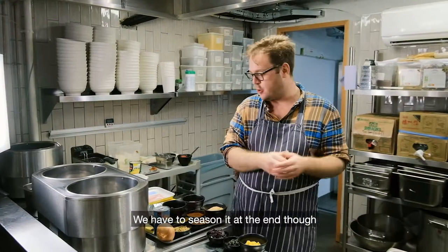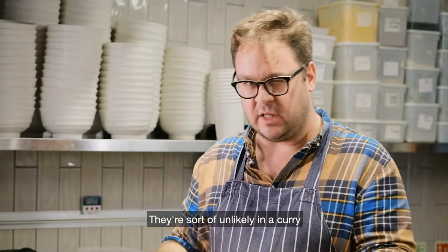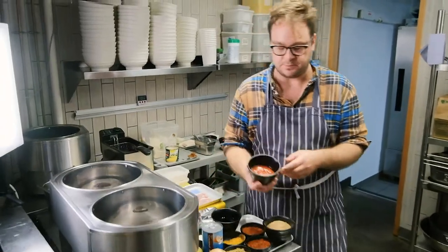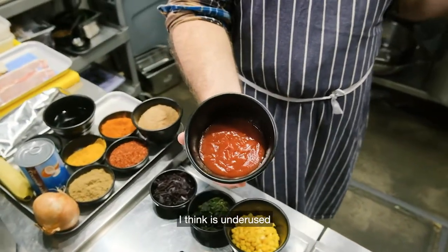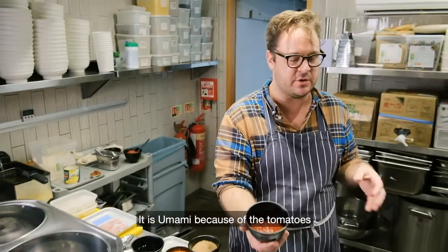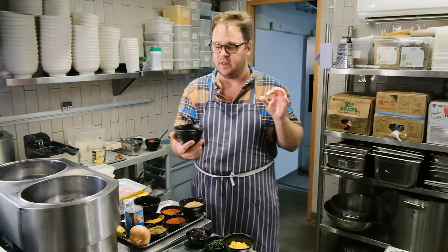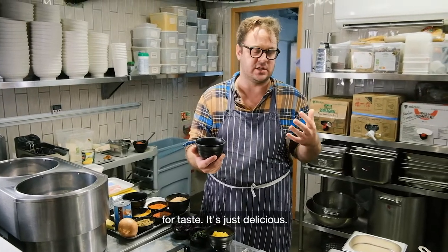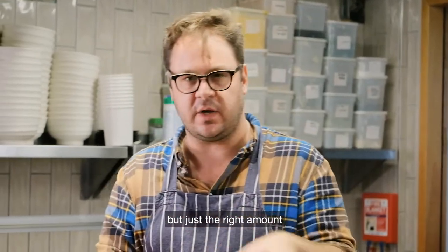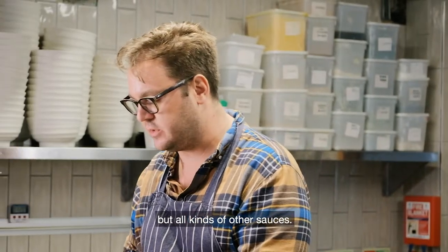We season it at the end with some umami ingredients — unlikely in a curry, but they really make it. The first one is ketchup. Ketchup is underused in a lot of recipes. It's a fantastic flavor — umami because of the tomatoes, but it's got a little bit of everything: a little sweet, a little acidic, a little salty. It ticks all the boxes. You don't want to use too much or it'll taste too sweet, but just the right amount adds the perfect accent to this curry sauce and all kinds of other sauces.